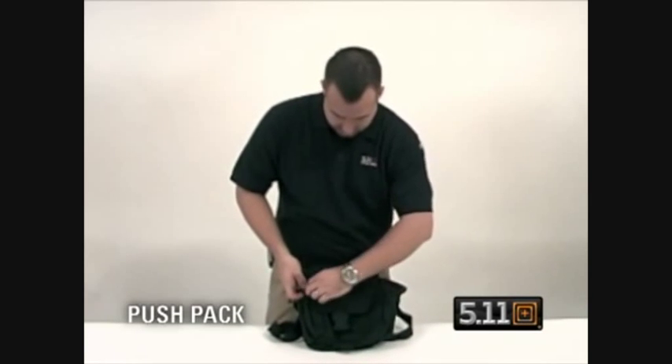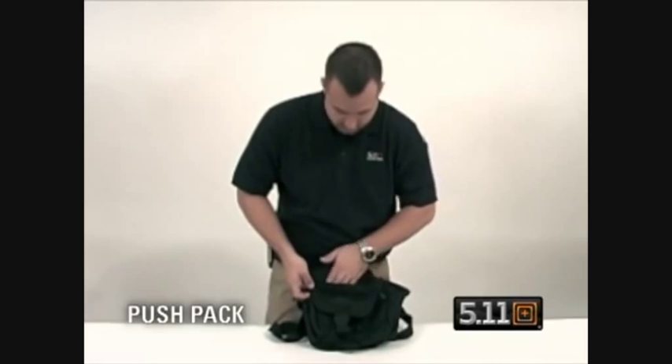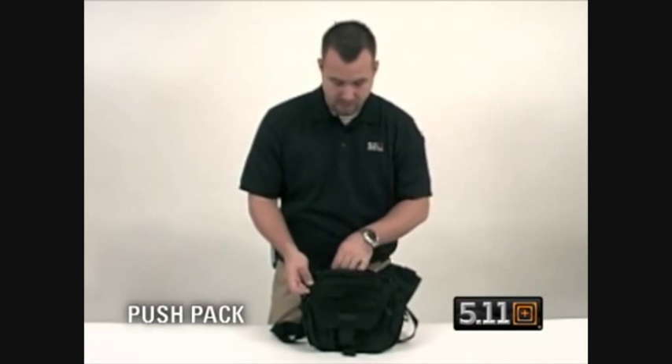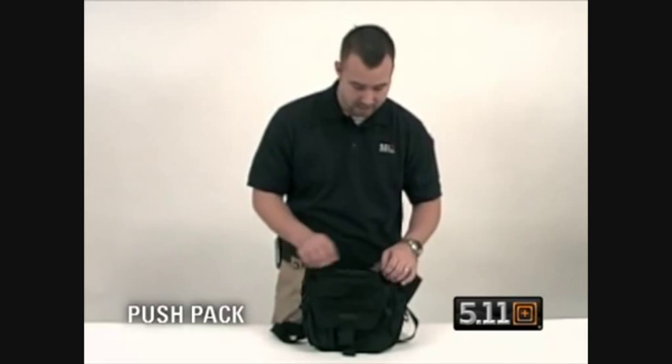You have a place for a name tape here, a pocket here on the front, and you have a top pocket on the very top that can be used for sunglasses, extra magazines, etc.